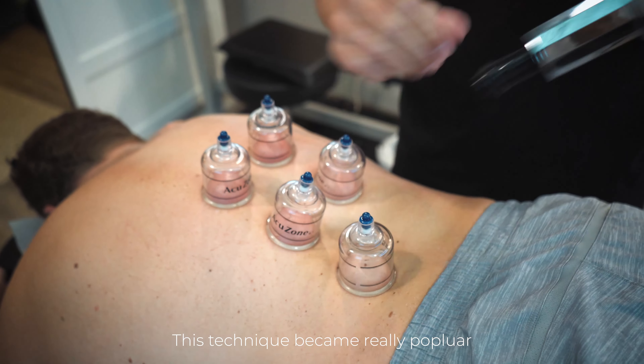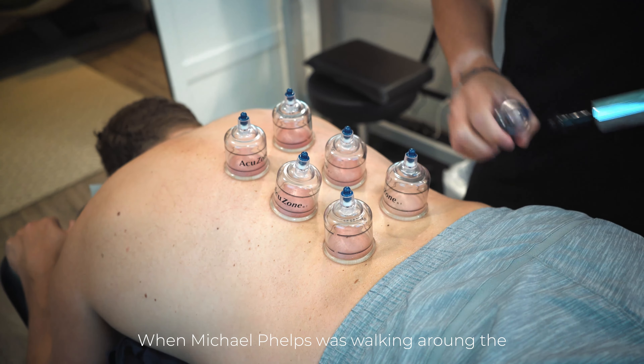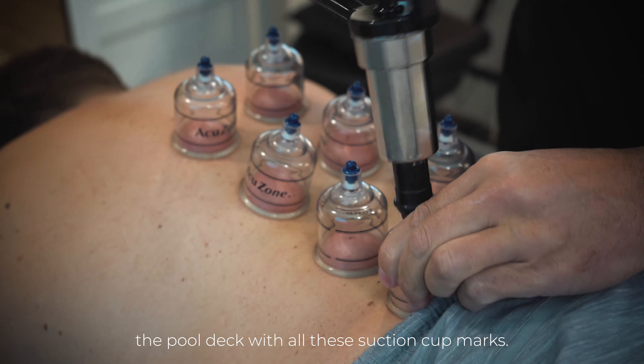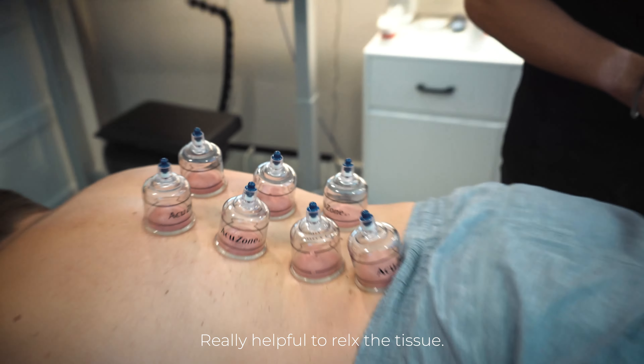This technique became really popular a couple Olympics ago when Michael Phelps was walking around the pool deck with all these suction cup marks and people were like, whoa, what is that? It's really helpful to relax the tissue.